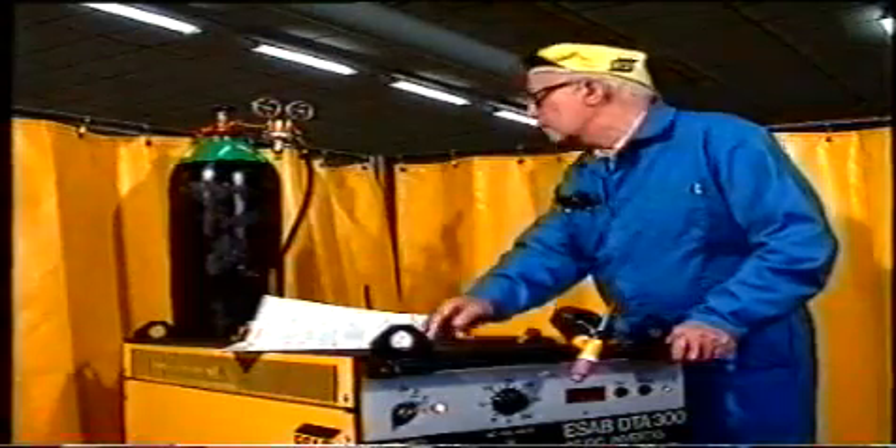Ett rätt inställt gasflöde är av största vikt. Ett för litet gasflöde orkar inte stå emot den omgivande luften och vi får en oxidation av smälta och elektrod. Har vi ett för stort gasflöde kan vi istället få turbulens som också skadar gasskyddet. Olika fogtyper fordrar olika flöden: en yttre hörnfog släpper lätt iväg gasen och kräver därför ett större gasflöde, medan en källfog håller gasen på plats och kräver ett lägre gasflöde. Rätt värde får vi ur tabellen.